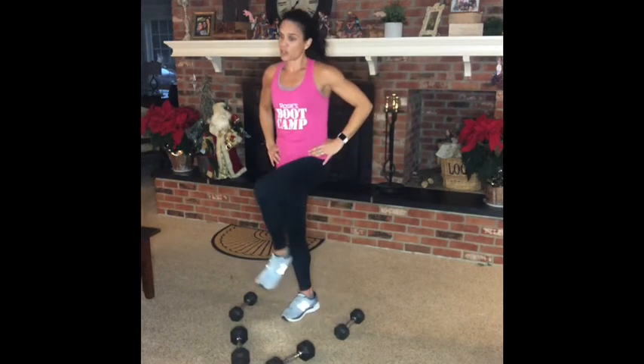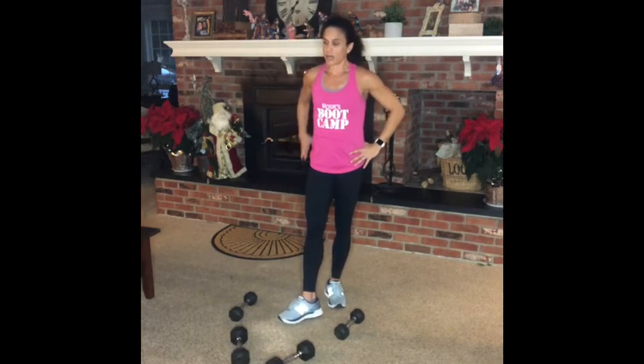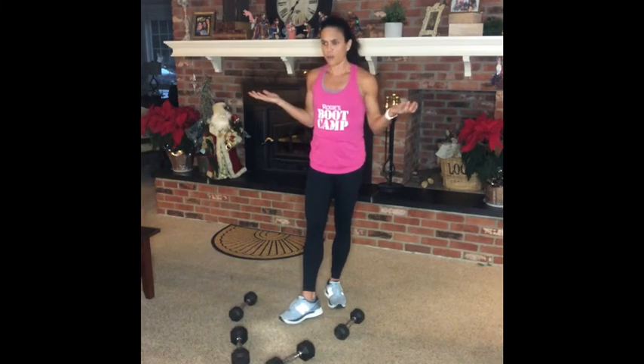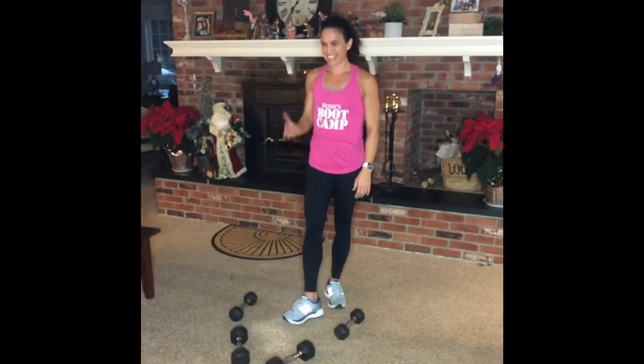I want to make sure you're warmed up — I was nice and warmed up before I started because we got right into it. So stay focused, drink that water. Anyway, I'm going to sign off — remember: good habits. We'll be right back.